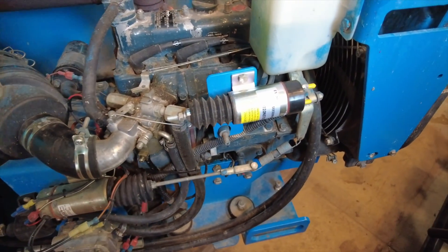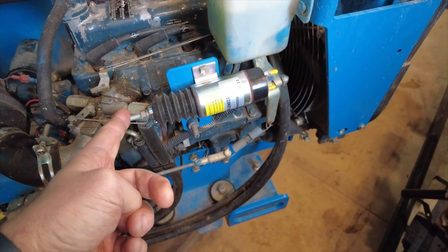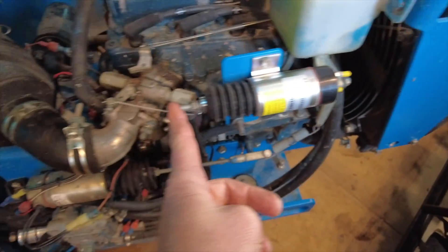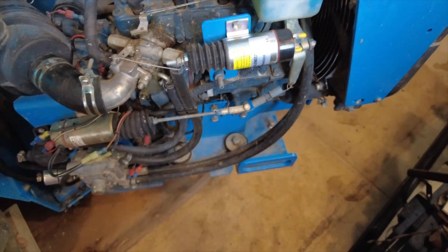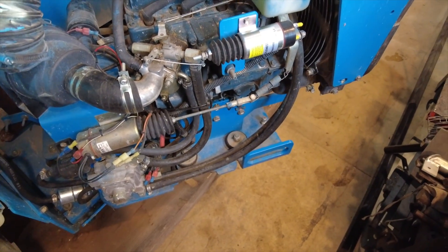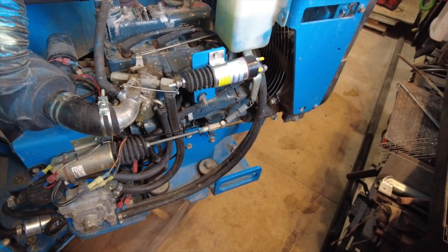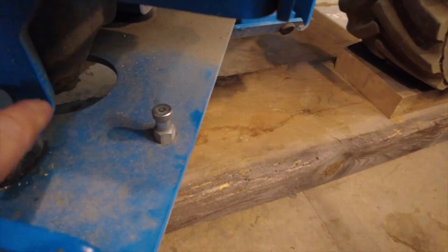The only problems I've had so far on this machine have been with this - the choke cylinder. It's an electric solenoid that engages to do the choke. I had a problem with that but it was easy to replace. Now let's get to this oil change - super simple. The plug's right there.